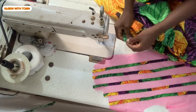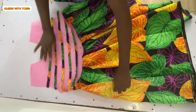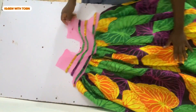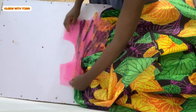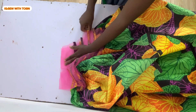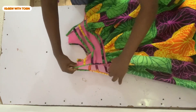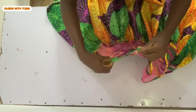I proceeded to gathering the Ankara as well. Notch the middle of your gathered Ankara and then notch the middle of your yoke. Pin the two notches on each other and then sew from one side of the yoke to the other — sew the Ankara down on the front panel, then repeat the same thing to the back panel. After this, face the right sides of the two panels together and stitch across your shoulder line with a straight stitch. Then pipe the neckline with the Ankara and pipe the armhole as well, because this dress is not going to have sleeves.